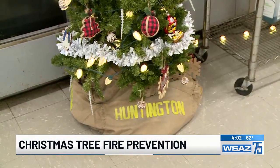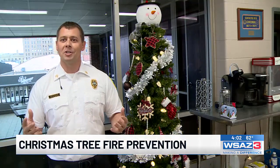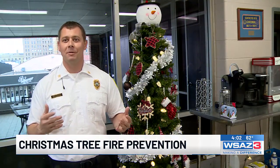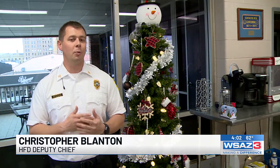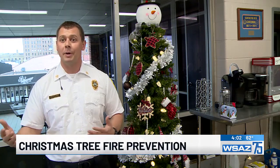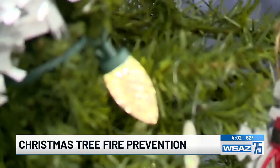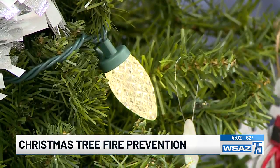The Huntington Fire Department says once you get your live tree home or put up your artificial tree, the display spot is crucial. Placement — that's very easy. We don't want to block any types of egress paths — that's exits, hallways, any type of walking path. We want to put that tree in a corner to not be a trip hazard. And whether you're lighting your live tree or stringing bulbs on an artificial one, the advice remains the same.